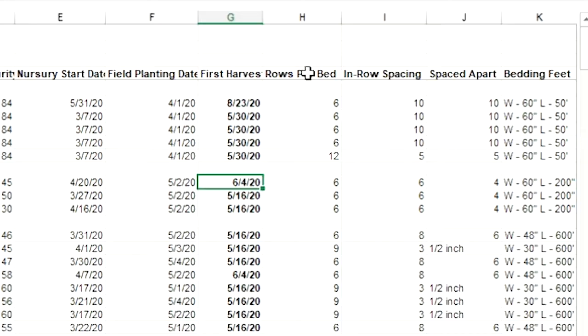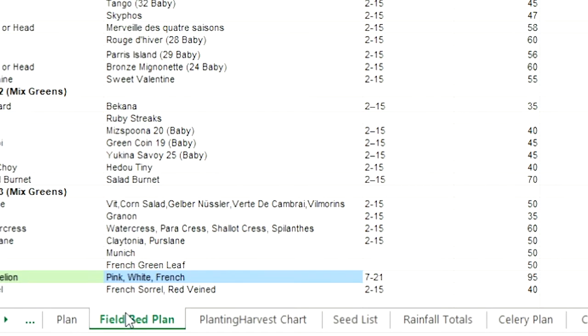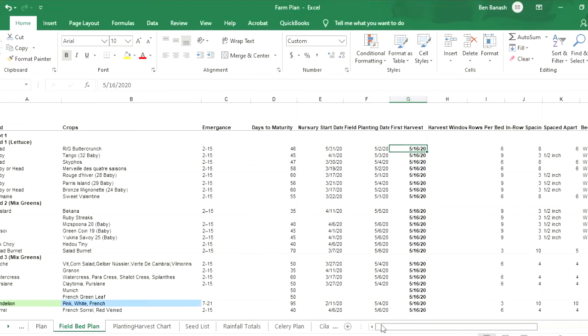Some other tabs include rows per bed, in-row spacing, how far apart they're spaced, bedding feet, and estimated bunches per week — all of which are constantly changing based on my field observations. Then we click over to the field bed plan, which is a more detailed version giving us everything we need to know about those crops in greater detail.